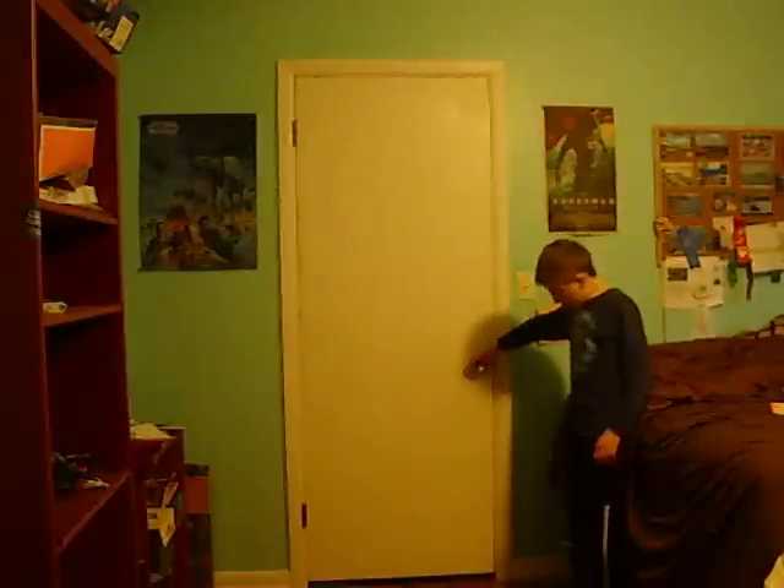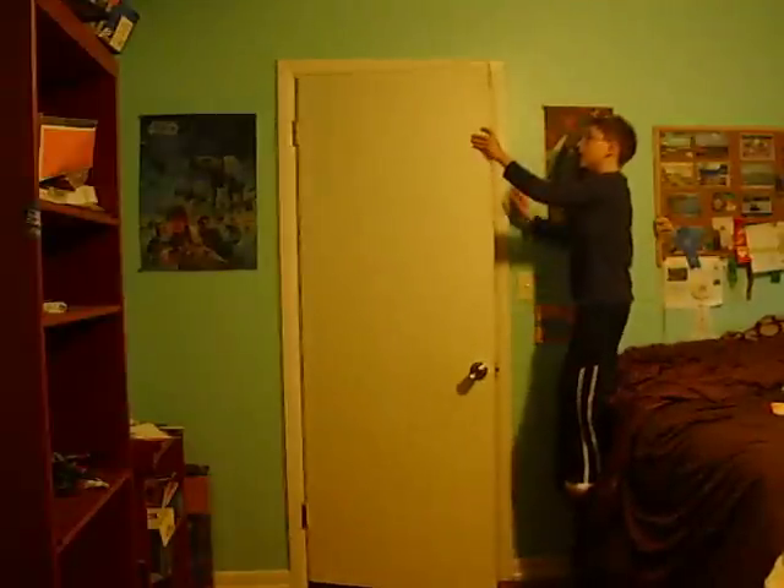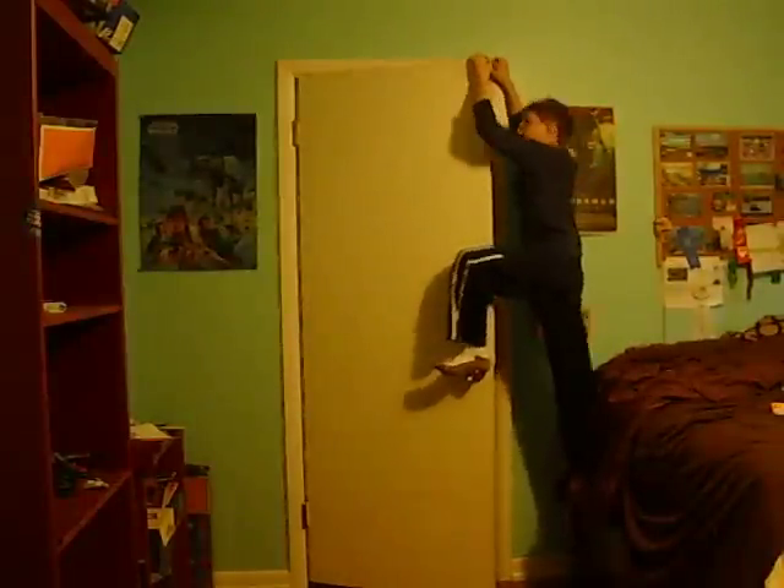First, you need a stool — in this case my bed — to stand up and get on. Get on it. Then you need to get on your stool, open the door, and step on the door handles. Grab onto this little part of the door, the top little part of the door, and the top part of the door itself. Push yourself up.